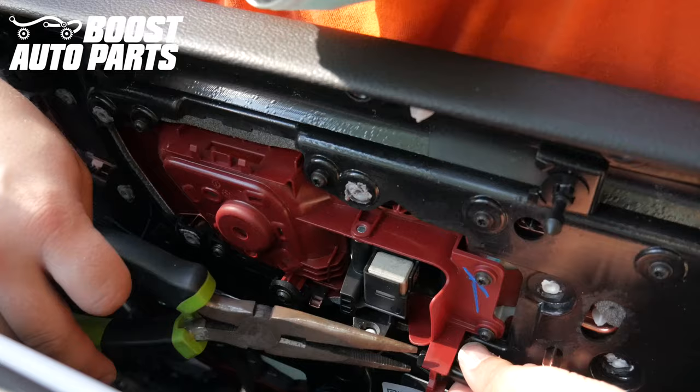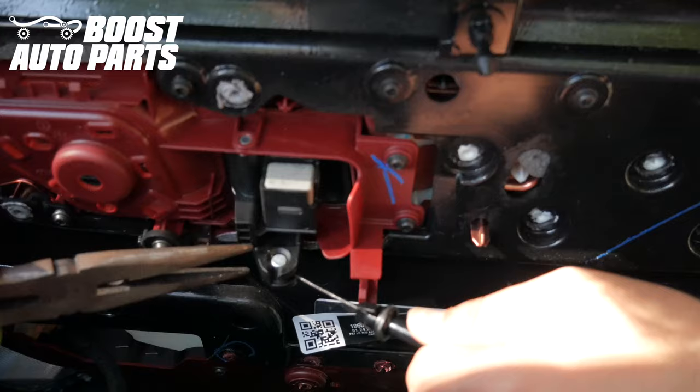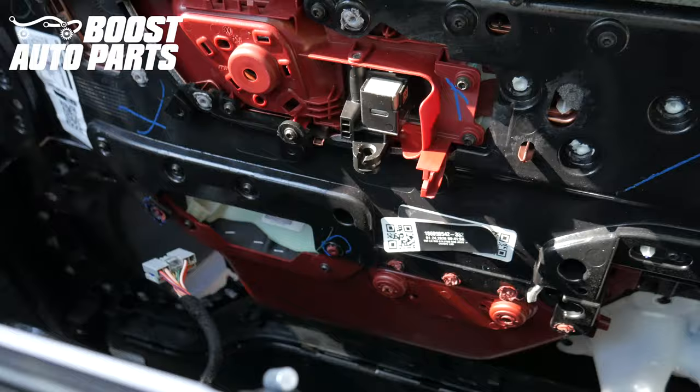To release the door cable, there are two little notches. Take some needle nose pliers, depress those two notches, and pull the door cable back straight. That's going to release it from the plastic retainer. Then slide it all the way forward, and pull the cable straight up and off. That will release the door panel, and you can take the door panel off and set it to the side.